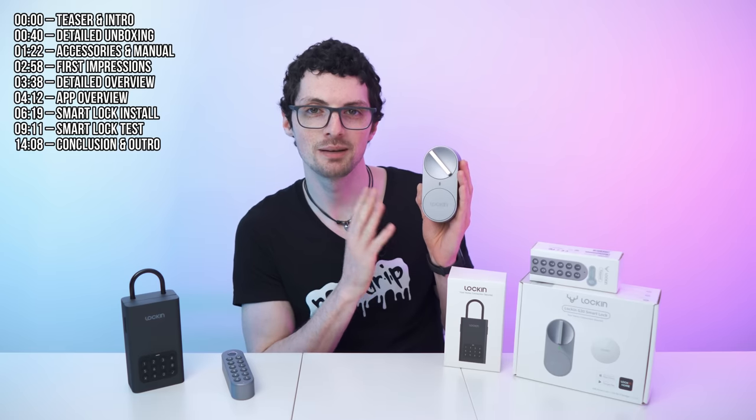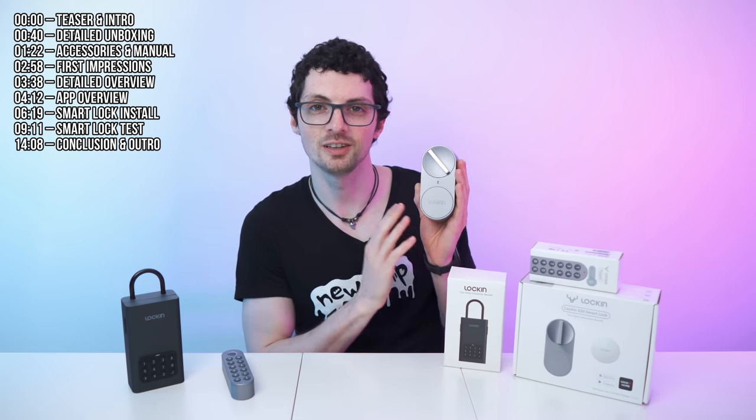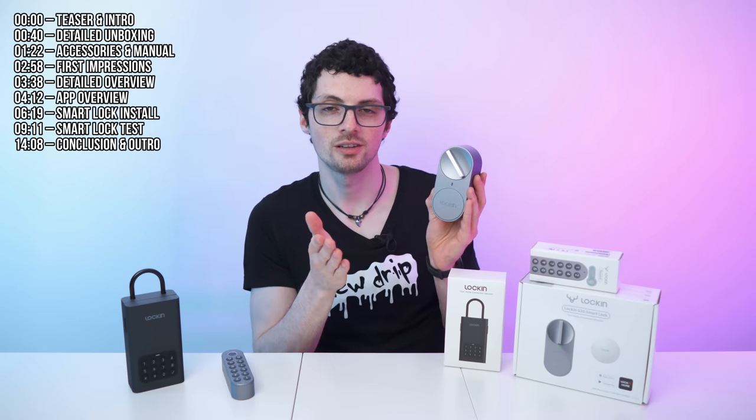This is Lockin's brand new release, the G30 Smart Lock — a beautiful and minimalistic looking smart home lock that you can install quite easily on your existing doors. It's available for all sorts of doors as well: European standard, US standard, you name it.